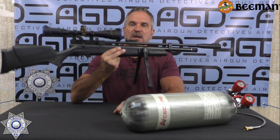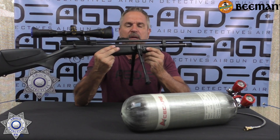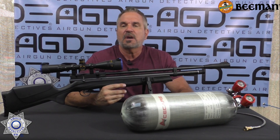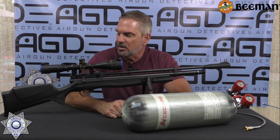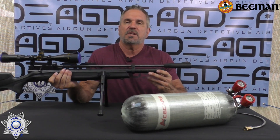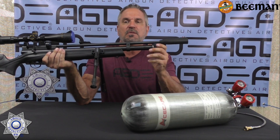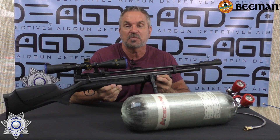The gun itself weighs under seven pounds and it's very solid. The stock is incredibly solid — so much so I did mount the bipods on there. The gun overall is 39 inches. It also has the quick disconnect filler, the foster fitting, right on here, which makes it really nice. They don't advertise it, but this one has an adjustable hammer spring as well.